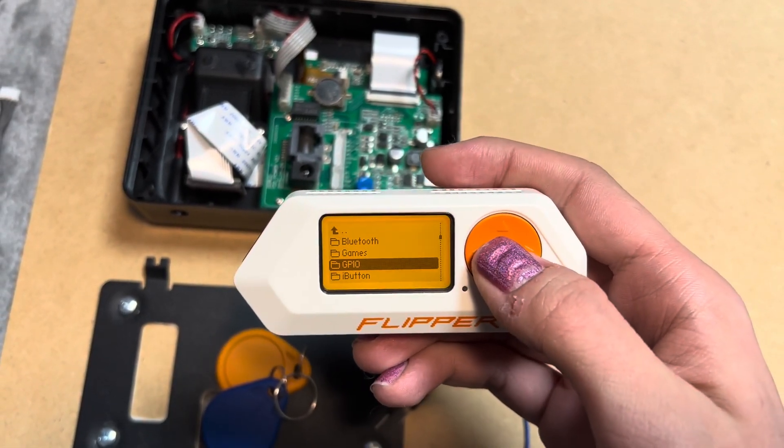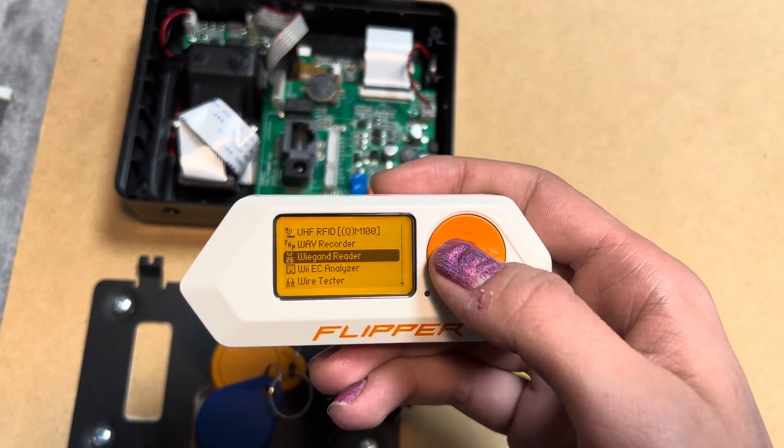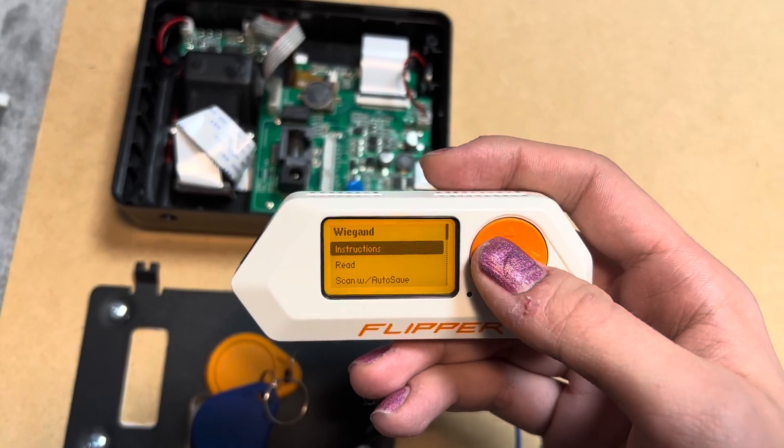I'm going to go to GPIO and I can see here Vanguard Reader. If I open that, it will open the instructions.